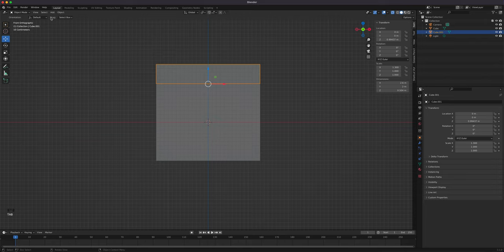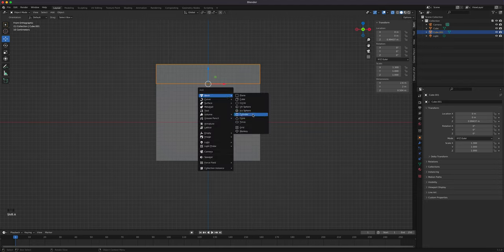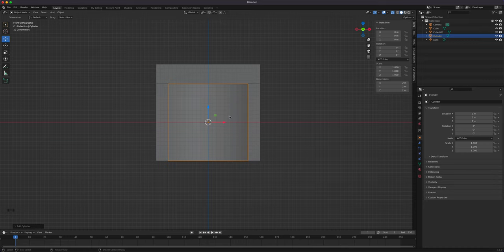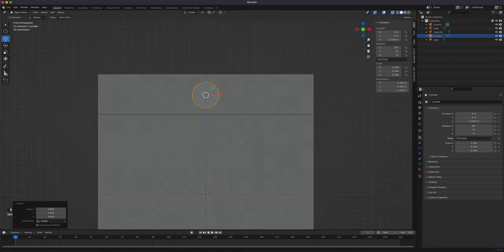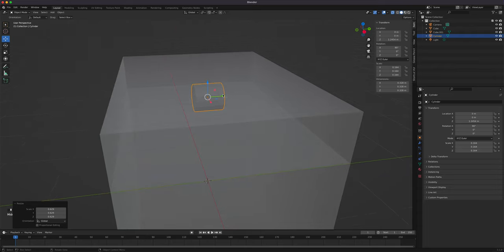In object mode, add a cylinder — you don't want to create new objects while in edit mode or they become part of the mesh. We'll probably use subdivision surface on this, so I'll drop it to 16 sides for easier management. Rotate it with R X 90 so it faces this way, then scale it. This is just blocking where the knobs will fit.